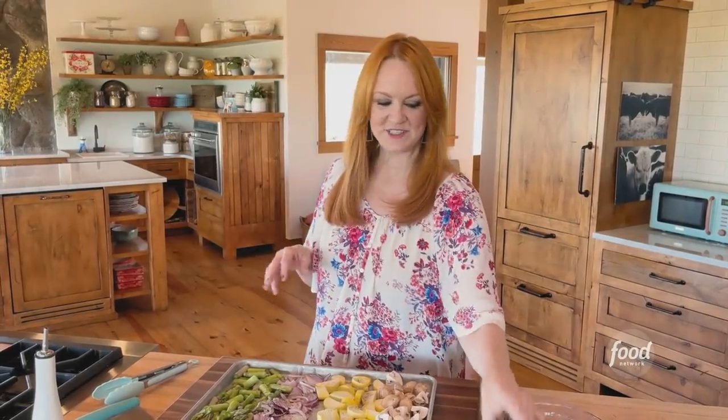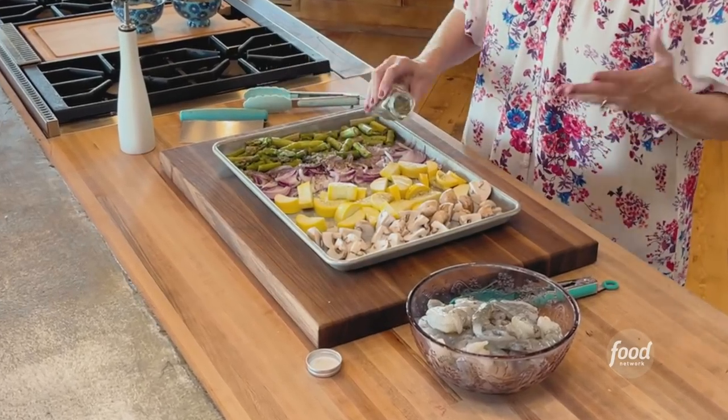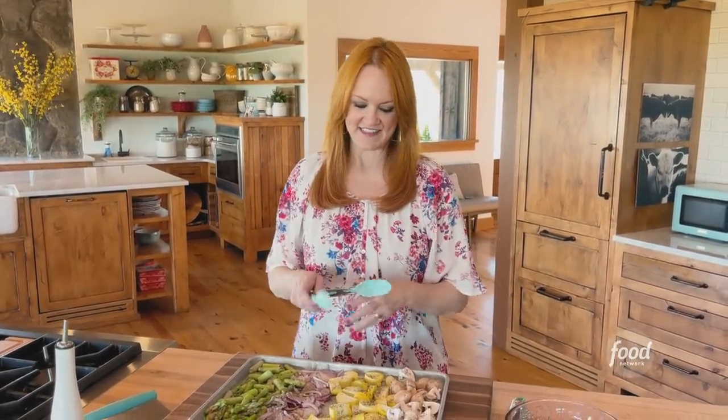I've got some Italian seasoning, which is also kind of like Mediterranean seasoning, depending on what's in it. The bottle actually said Mediterranean slash Italian seasoning, so they're not exactly the same, but there's a lot of overlap. I'm going to use tongs just to stir everything together.